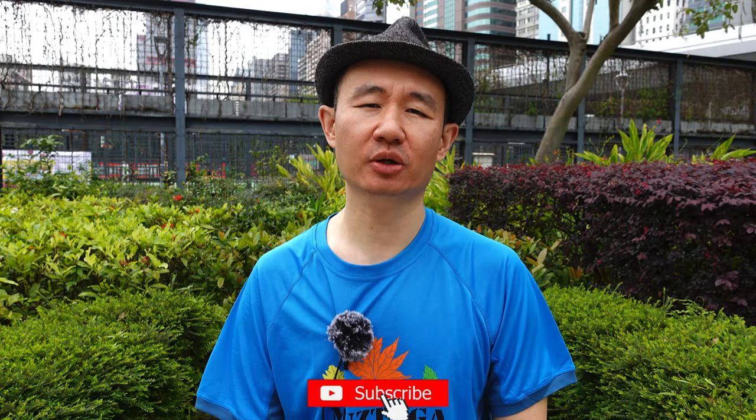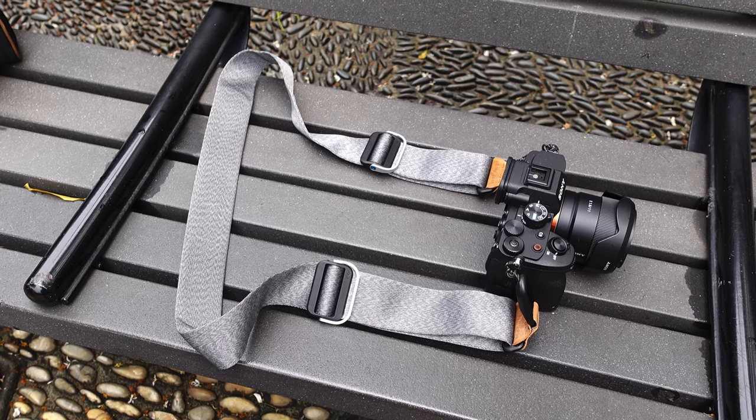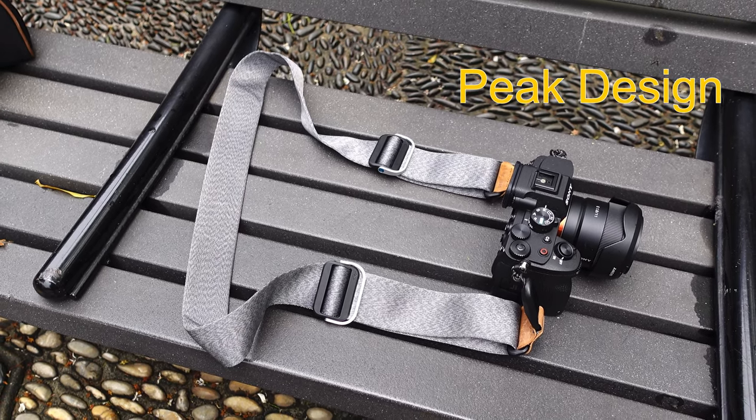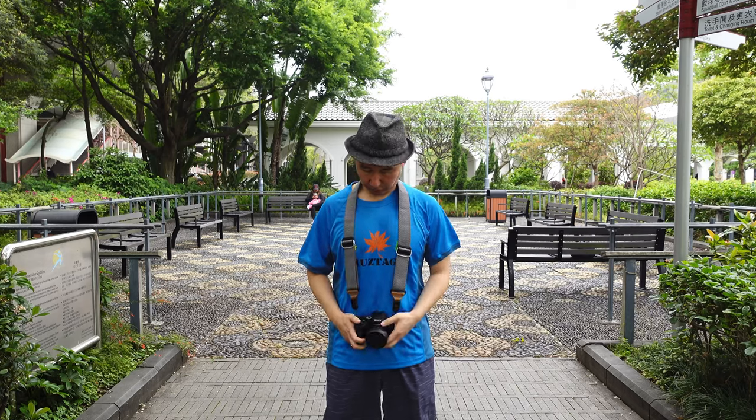Hey everyone, welcome to today's video. Today let's look at what I think is the best camera strap, especially for travel. I use it for travel all the time and this is the Peak Design strap. It's also super comfortable. You can have it around your neck like most people do, or even in a sling position.